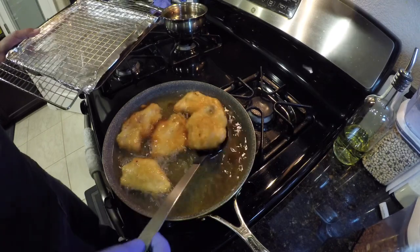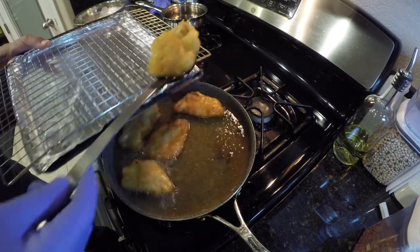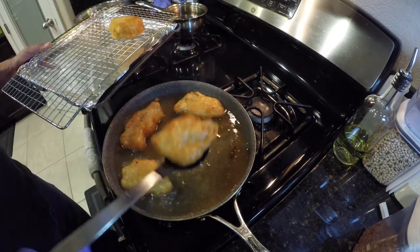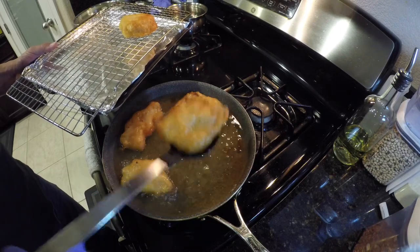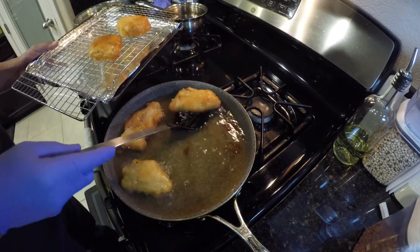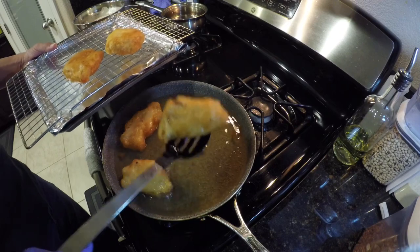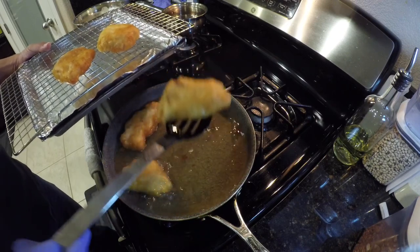You keep them crisp when you take them out by putting them on a wire cooling rack instead of laying them on a paper towel. The paper towel absorbs the oil, but it also lets the fish sit there and steam in that oil, and it gets soggy on one side. So if you want to keep crispy fish, this is how to do it.